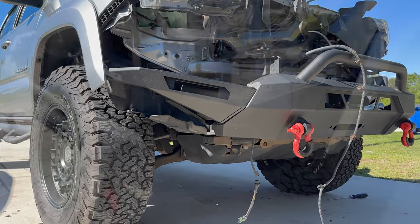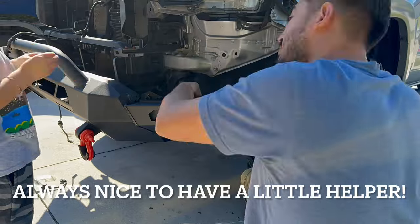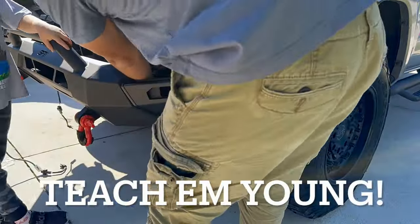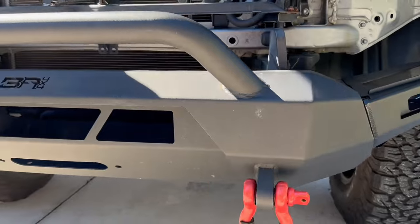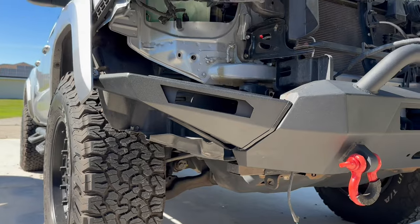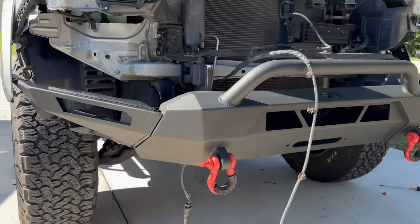It's coming along, it's coming along — what do you guys think? Here we go with the other side. Both sides are finally on, it's coming together, it's looking fantastic. Honestly it already looks beastly and it's not even done yet. Looks nice man.